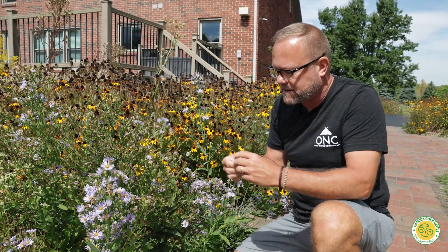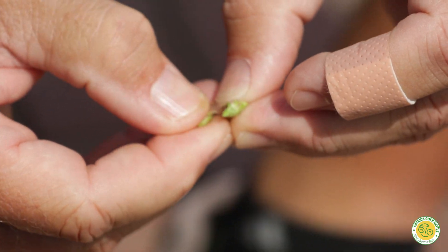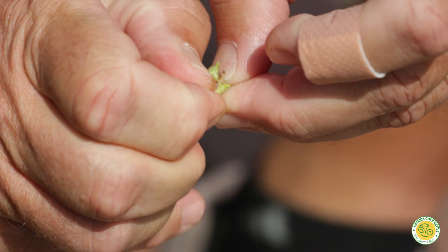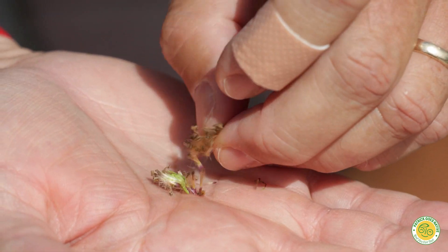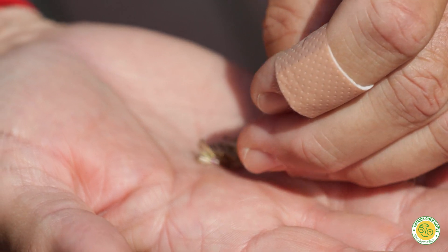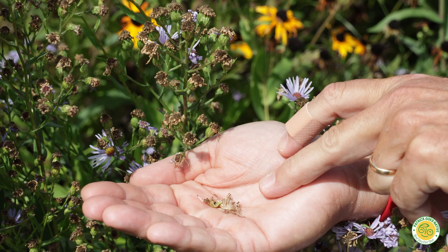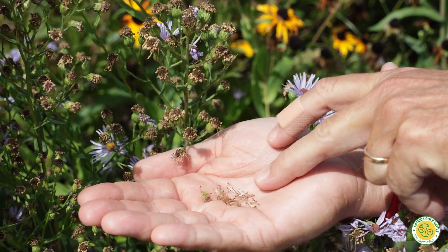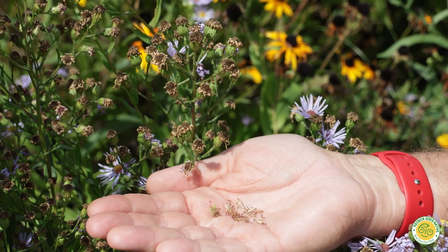I just want to pull off one of these and give you an idea — let me just pull this apart — just to give you an idea of how many seeds you're going to have in one seed head of this smooth blue aster. You can see one of these seed heads has all of these seeds in it, and there are thousands of seed heads here on my smooth blue asters.